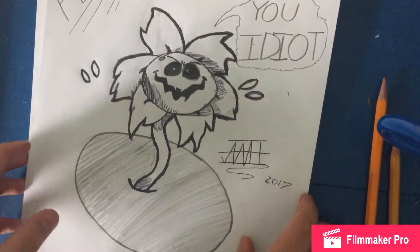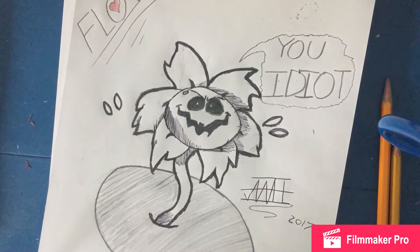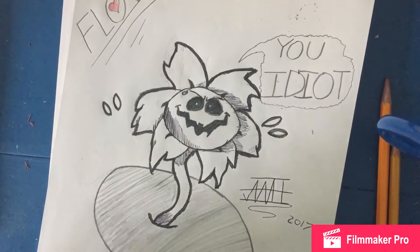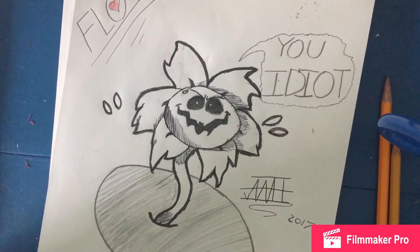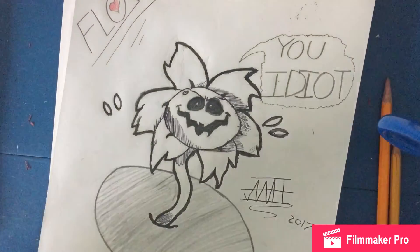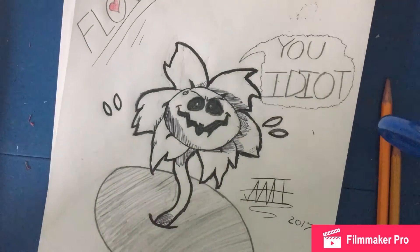And there you go, guys — that's how you draw Flowey from Undertale. Sorry, I didn't have my mic on for a moment. But there you go, that's how you draw Flowey. I feel pretty happy with myself since this is the first Flowey I've drawn.